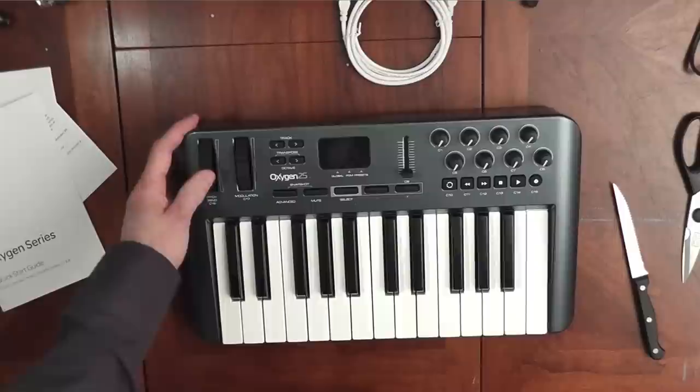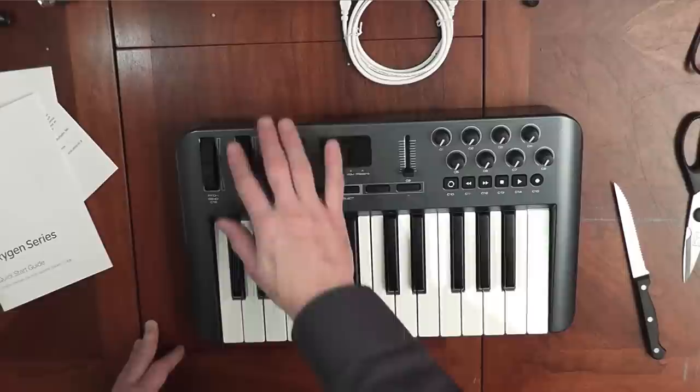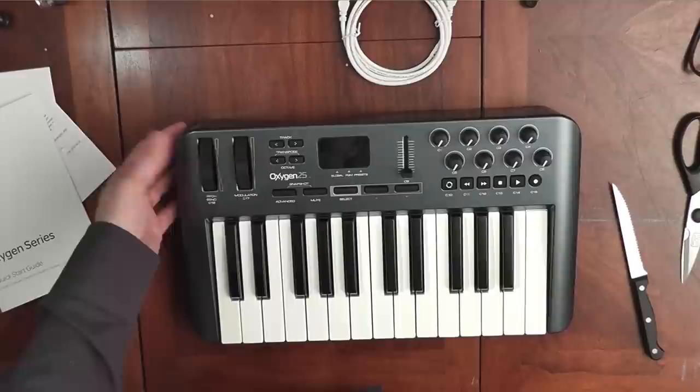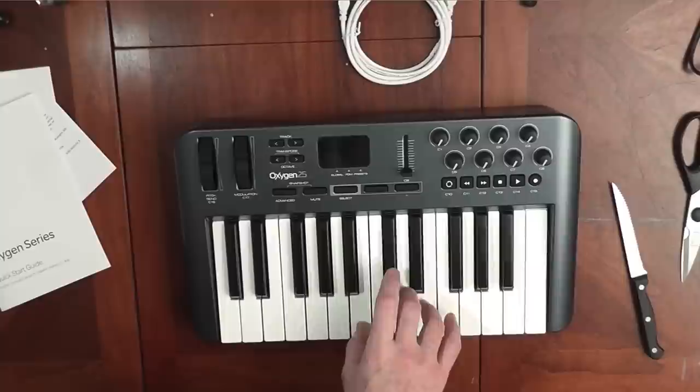We have a pitch bend knob — that's nice, stiffer and more solid than other ones I've been using. The mod wheel is very loose. The difference between the two: when you let go of the mod wheel, it stays in the same place where you left it. Pitch bend, on the other hand, springs back to the middle when you let go.